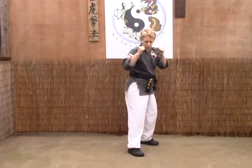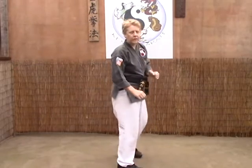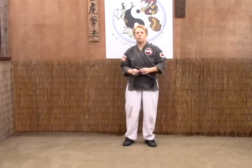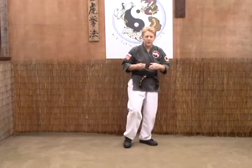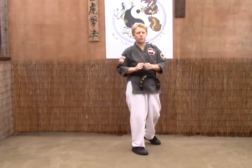As they throw the kick — like a crossing back kick for example — they're going to bring the knee up prior to the kick. In that chamber position, in that split second, is what you want to work on. It's going to take a lot of practice and timing to get that. You want to get them as soon as they chamber that leg, so you have to watch for the chamber.